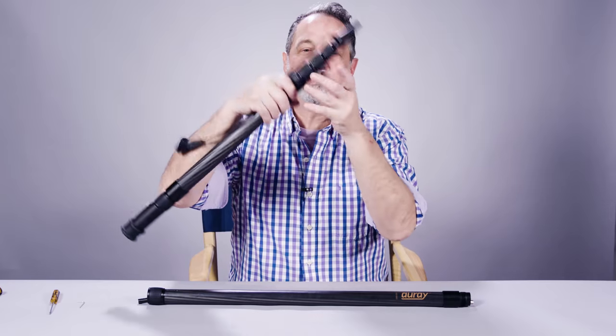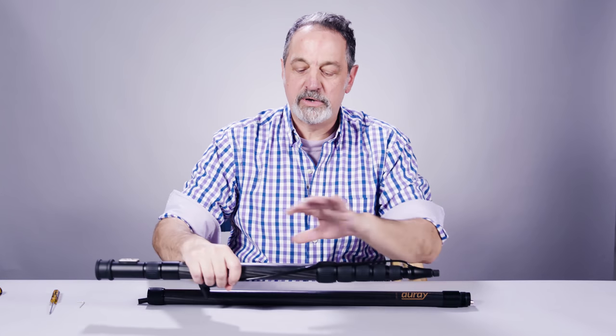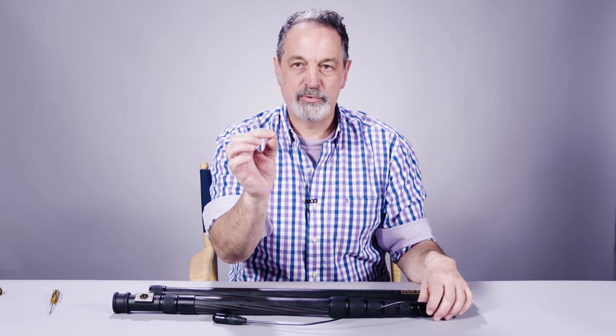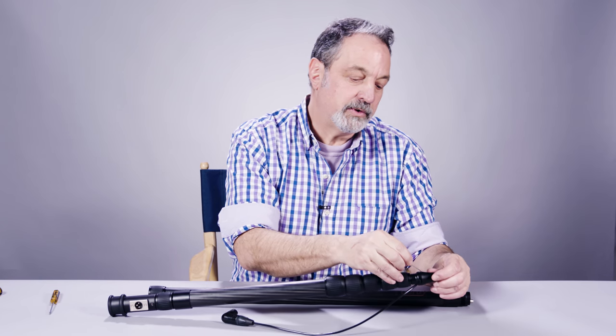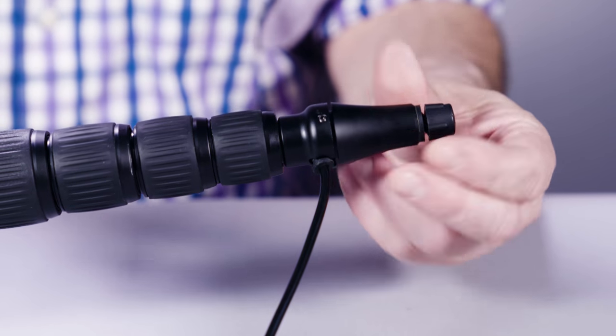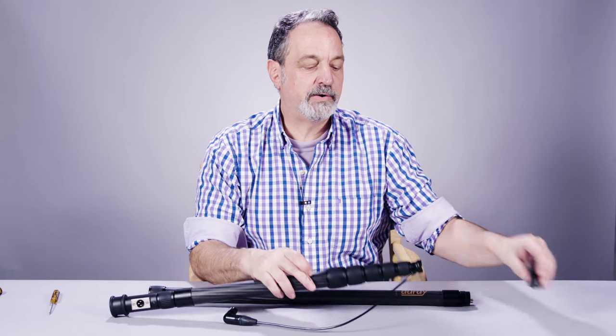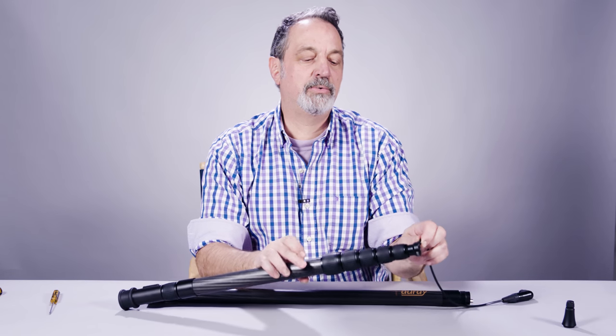The first thing you need to do is remove the arrowhead tip. We're going to need a little slack to work with. There's an Allen key that comes with your boom poles. There's a set screw on the arrowhead tip — just give that a couple turns to loosen it up, then unscrew the arrowhead tip, the removable tip. Very simple. Then just pop your cable out.